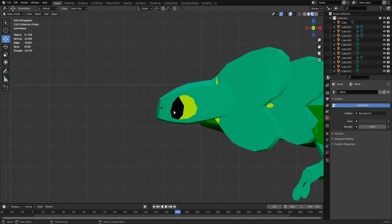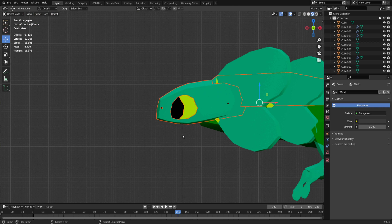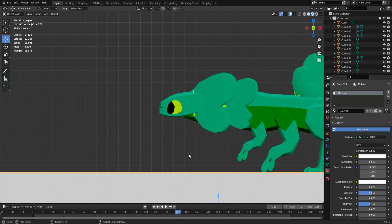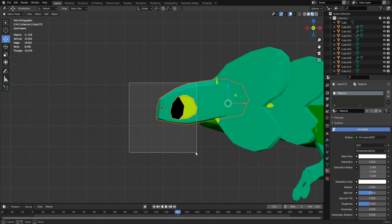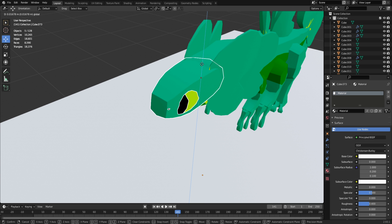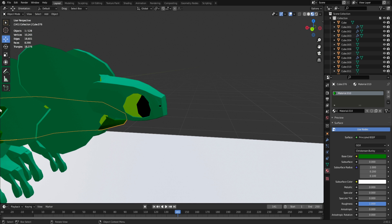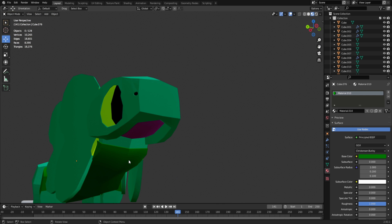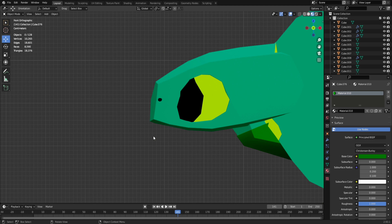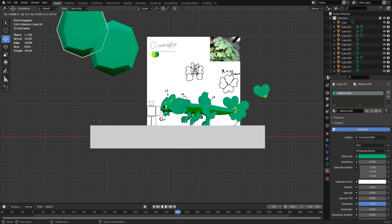We got the top of the head done — I really love this, it's so adorable. This is probably one of my favorite cute creatures. Let me make sure everything's selected — I want to bring the head up a little because it looks a little weird. Sizing it down a tiny bit too. That's perfect. Now I just need to make the little bottom part and the teeth.